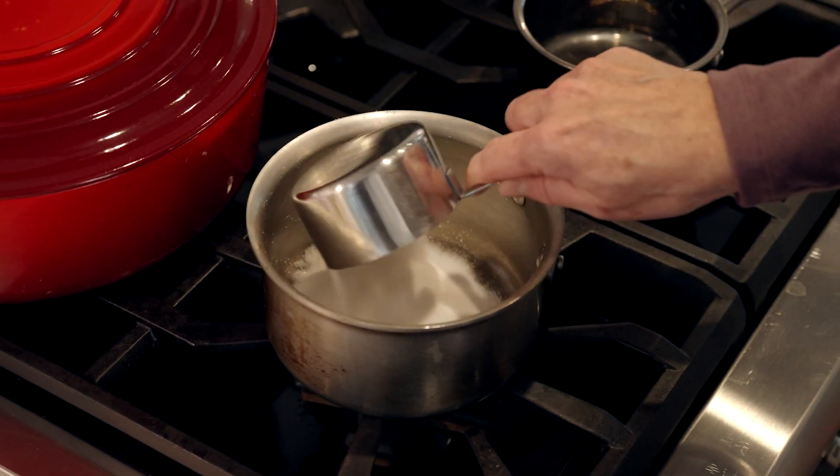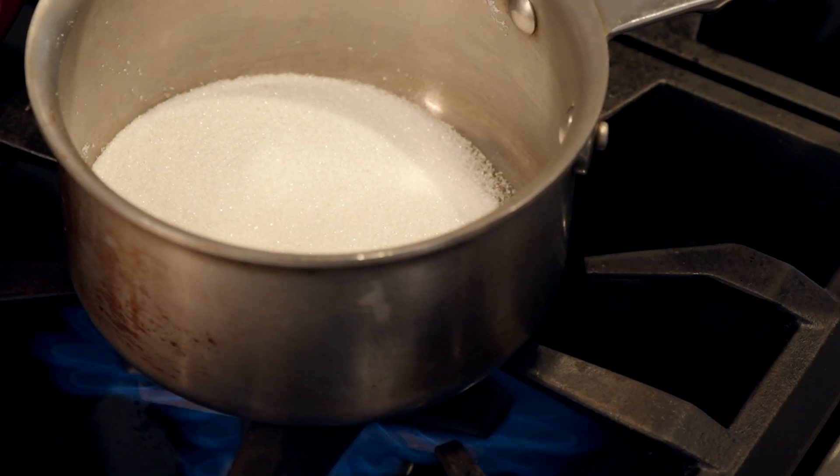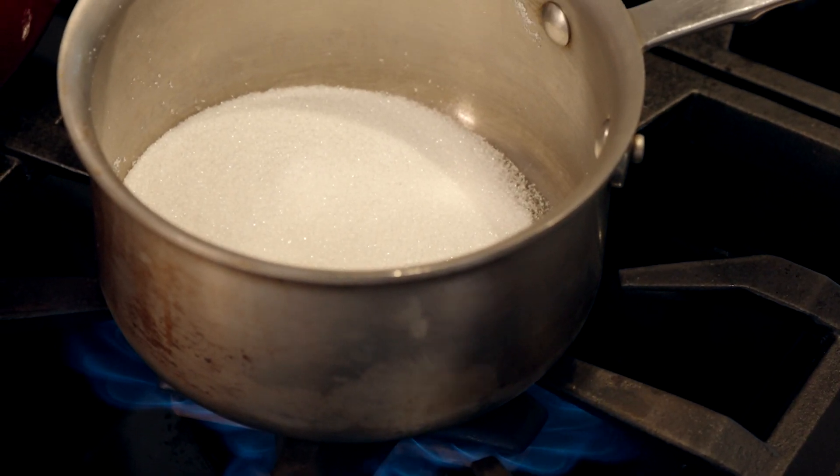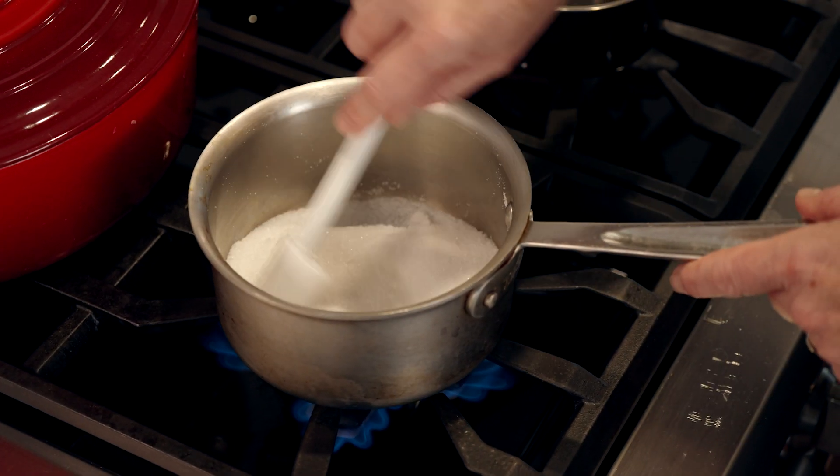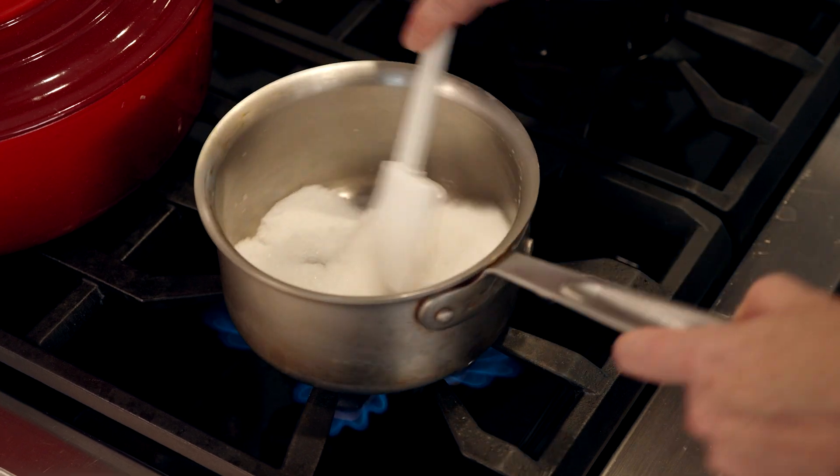The next step is to caramelize our sugar. It's important to stir this quite constantly. If it turns too dark, you'll be able to taste almost a burnt taste, which is what you do not want in your brittle.